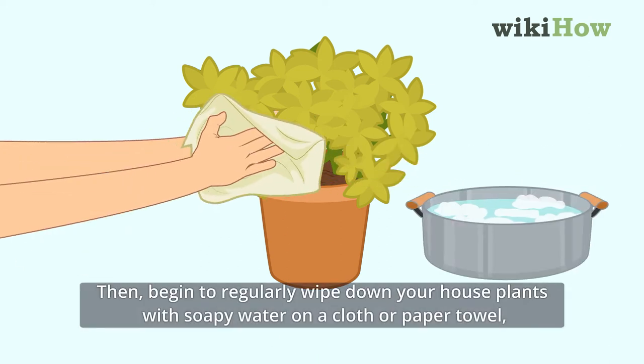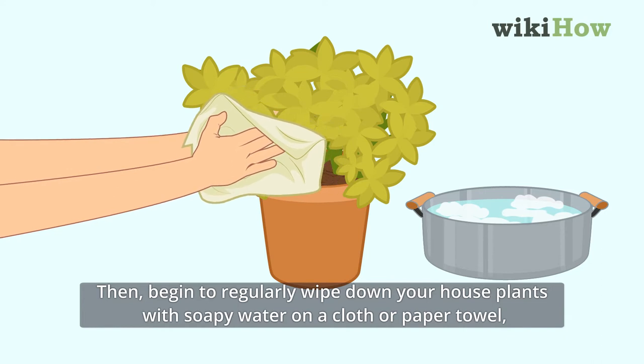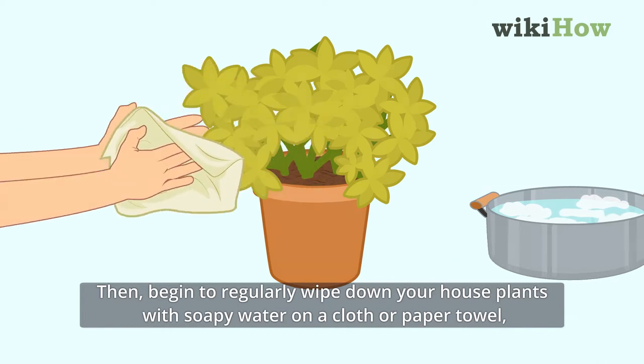Then begin to regularly wipe down your house plants with soapy water on a cloth or paper towel to remove any additional mites that might be living on the plants.